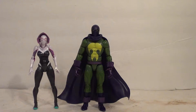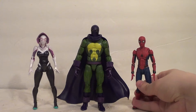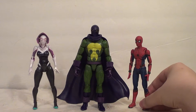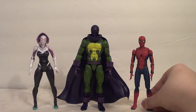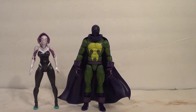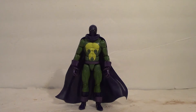I think she looks pretty good with him, actually. And then I really only have one figma for Marvel, and that's the Homecoming Spider-Man that comes with the Tamashii option act wall. So here he is — he looks good too, because he's just a kid. So that's that for size comparisons.